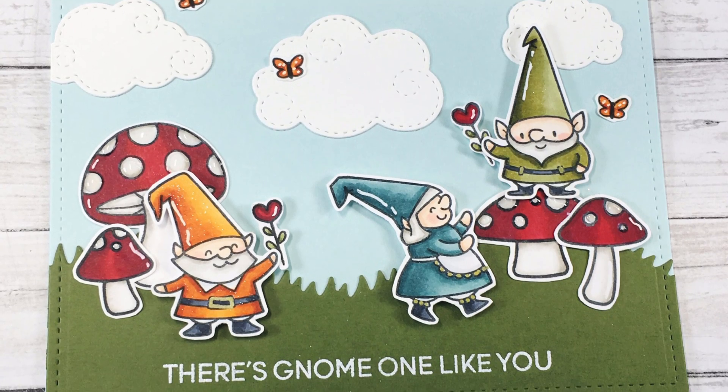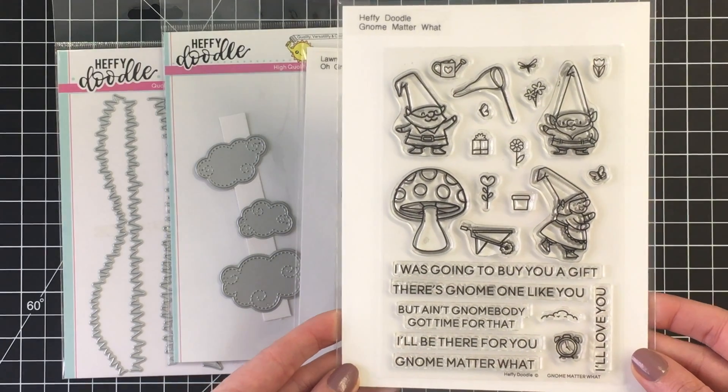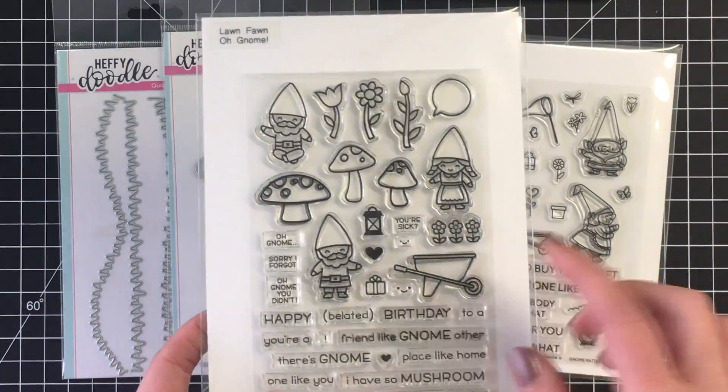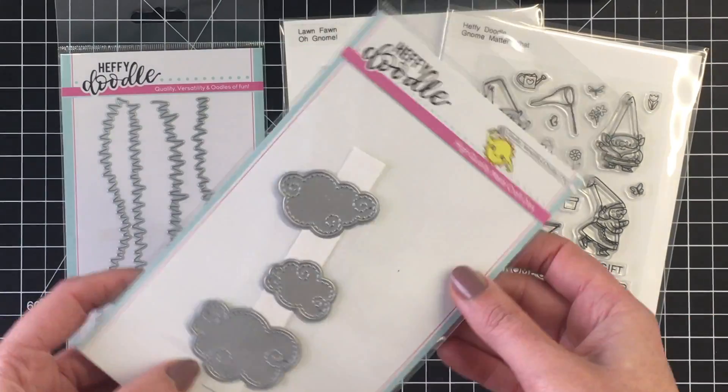Hello everybody, it's Jen. I have a fun gnome theme card for you today. I'm using the No Matter What stamp set by Heffy Doodle, which has the most fabulous sentiments. I brought in Oh Gnome by Lawn Fawn as well — I wanted to use the three mushrooms in that set.